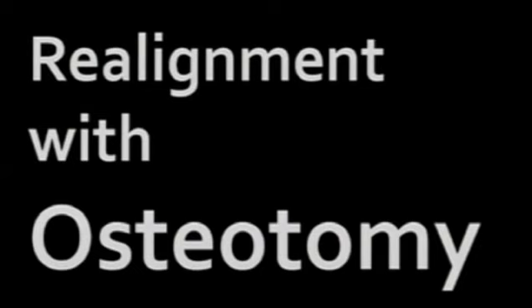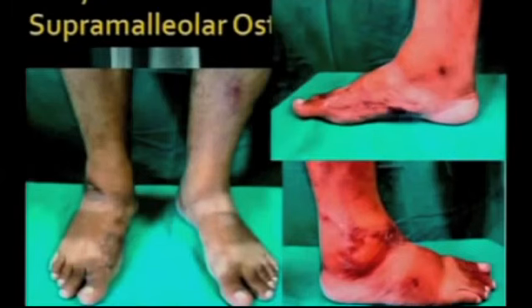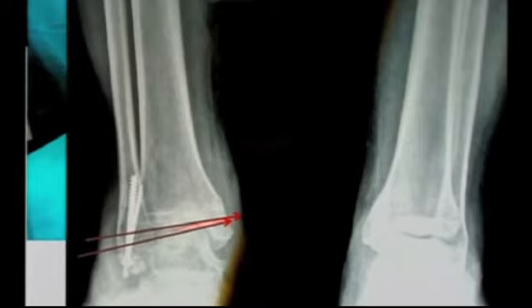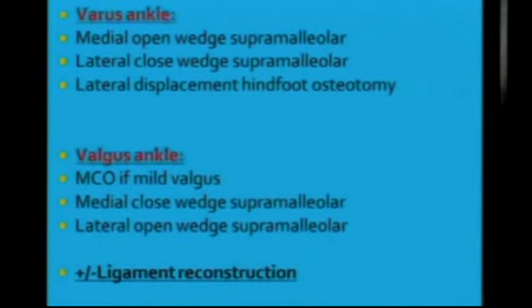The second option could be realignment with osteotomy — this could be a proximal osteotomy or a distal osteotomy. In early cases of focal ankle arthritis, you could get out with a supramalleolar osteotomy. Look at the heel lying in varus — the ankle will not tolerate it. It was revised with a supramalleolar osteotomy. For a varus ankle, you could go in for medial open-wedge supramalleolar or a lateral closed-wedge supramalleolar depending on skin condition. A lateral displacement hindfoot osteotomy can also be done. For a valgus ankle, you could go for a medializing calcaneal sliding osteotomy if the valgus is mild, but if the valgus is more, you should go in for a proximal osteotomy — medial closed-wedge or lateral closed-wedge supramalleolar — and you might be obliged to do ligament reconstruction together with this.